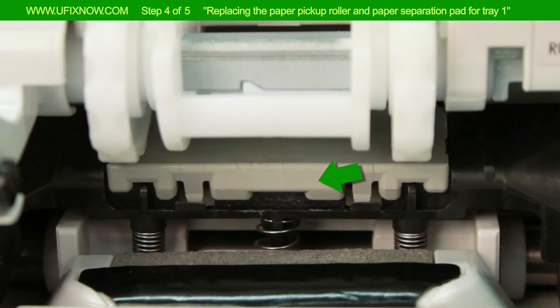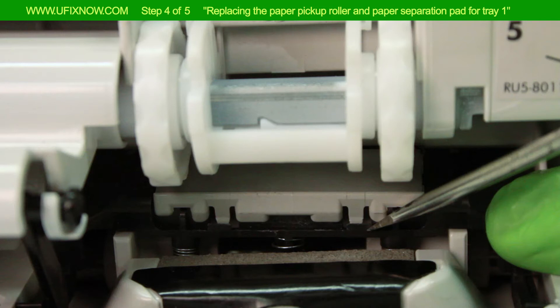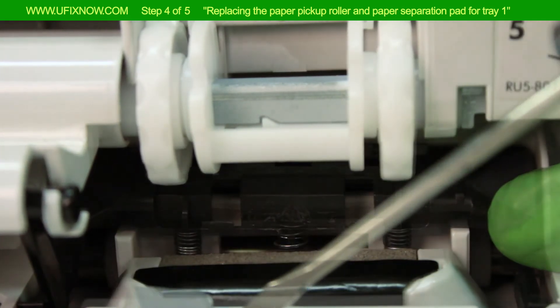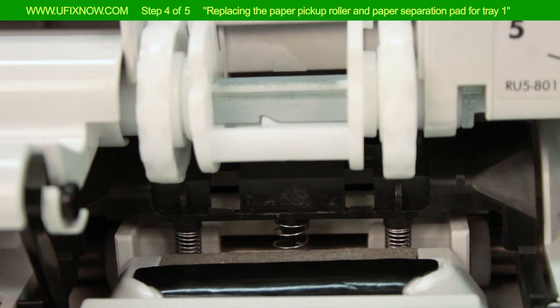Locate the paper separation pad. Place the tip of the flathead screwdriver under the front edge of the paper separation pad. Pry the pad upward to separate it from the black plastic base, then remove the paper separation pad from the printer.